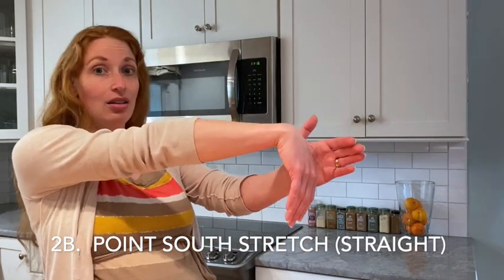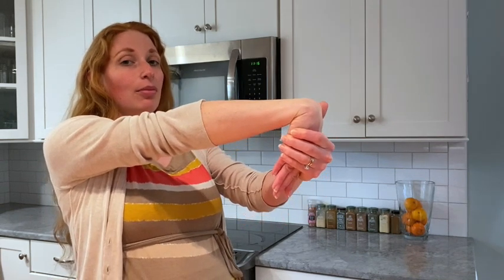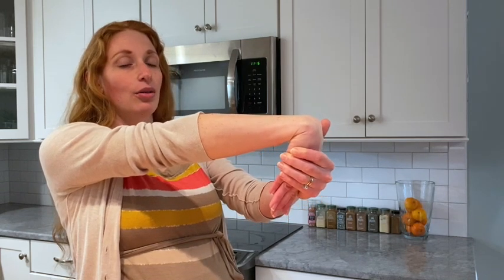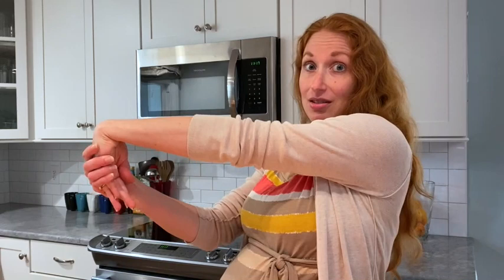Point South Straight is going to do the same thing, but instead of a bent elbow you have a straight elbow. So take your opposite hand and push towards your straight arm. We'll do this for three breaths. Ready? Breathe in. Breathe out. Breathe in. Breathe out. Breathe in. Breathe out. And then you're going to do the same thing on the opposite side.